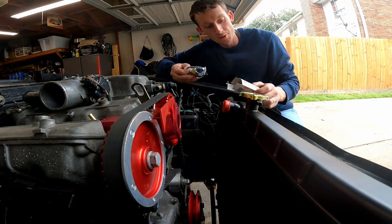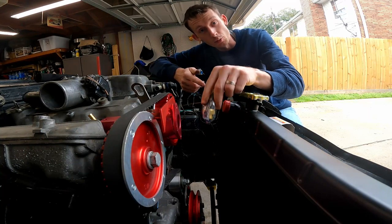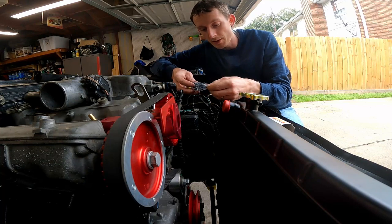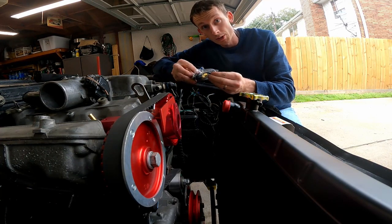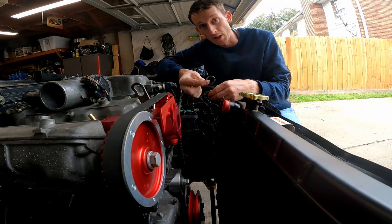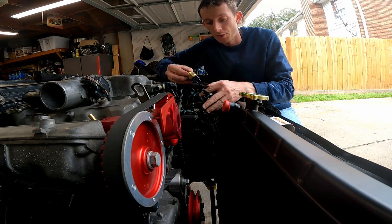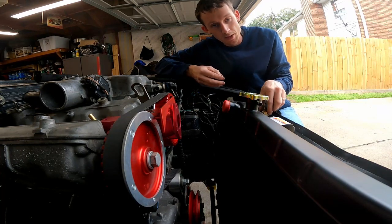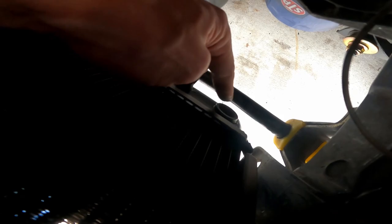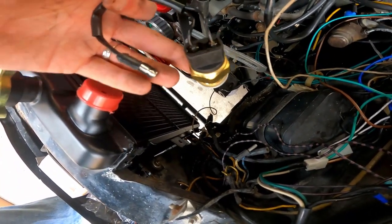We have a brand new fan switch — this is our thermal switch for the fan. It's a switch that when it gets hot, it grounds, and when it grounds it turns on the fan to cool the radiator. I'll put a link in the description for all the parts I'm using. It comes with a crush washer, and you do not want to put thread tape on it — that will interrupt the ground signal. It already has the correct pigtail for our connector. This goes into a hole at the very bottom on the driver's side. No thread tape, because it needs to ground as soon as it gets hot enough.